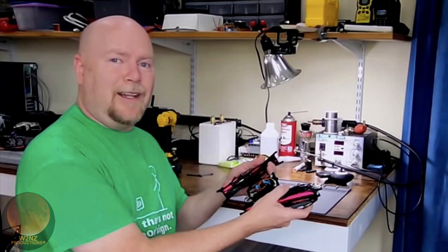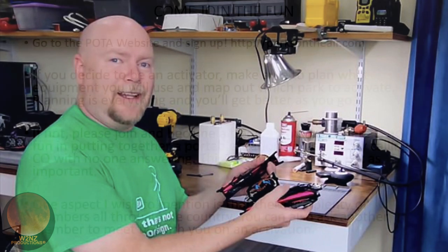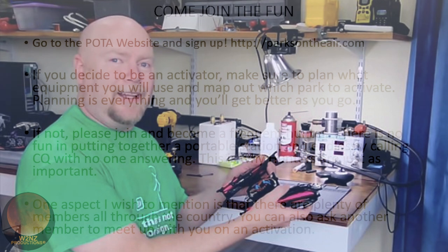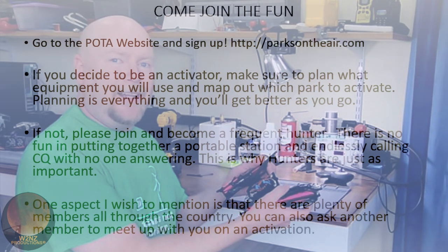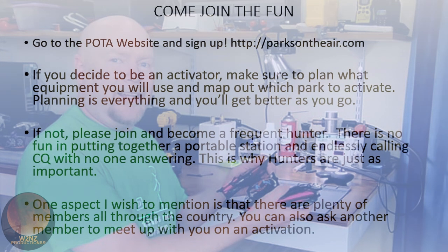This came up in the last activator training video. In many park settings — say a park pavilion or a campground spot within a park — they do in fact have AC power available, just like at home. There's an outlet you can plug into, so if you bring the right power supply you can run off 110 volts. It's not the majority — well into the 90th percentile of people are running off batteries — but it does come up.